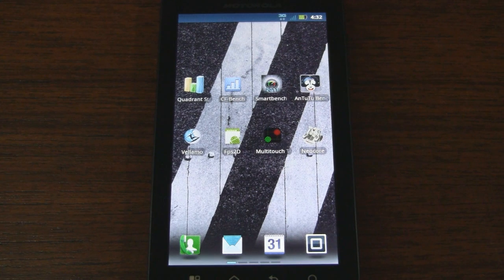Hey guys, it's CJ from SmartKtai.com. Today we're benchmarking the Motorola DROID 3 from Verizon Wireless. I'm actually interested to see how the DROID 3 benchmarks compared to the DROID X2 benchmarks that we took a while back.